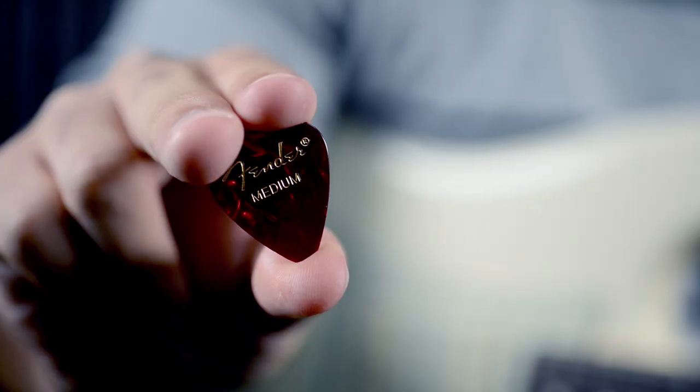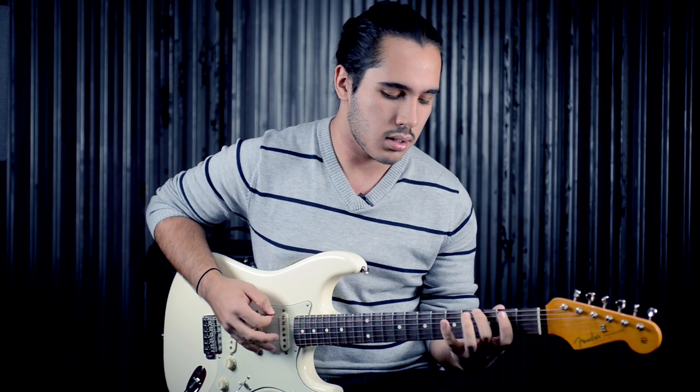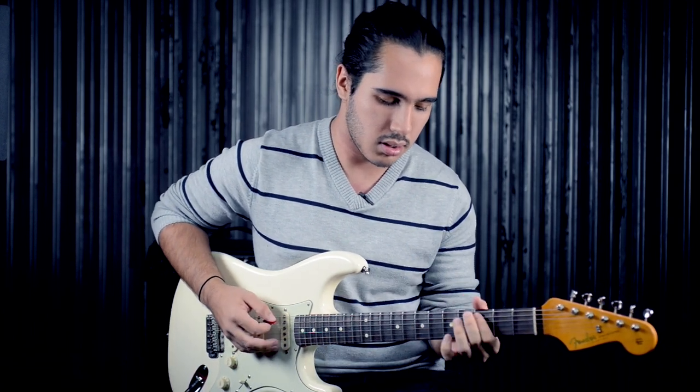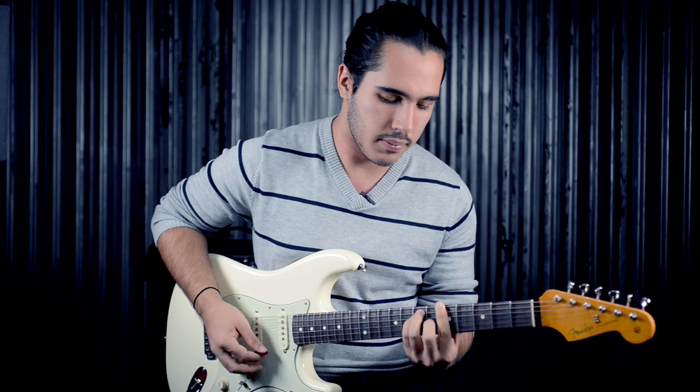We use medium picks for a more sturdy feel — it's more for rhythm comping. It's the standard pick choice for any guitar player.